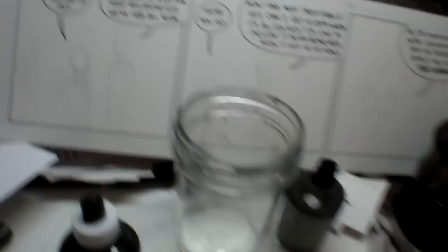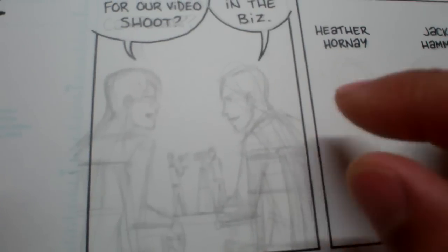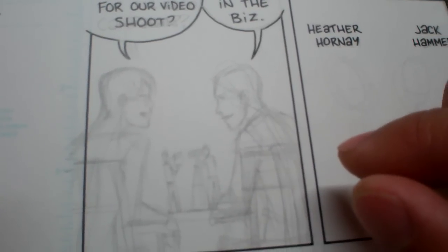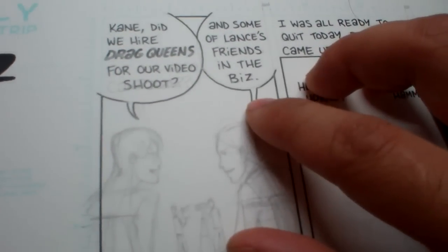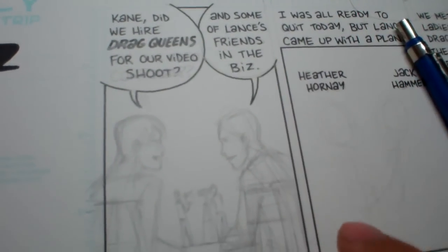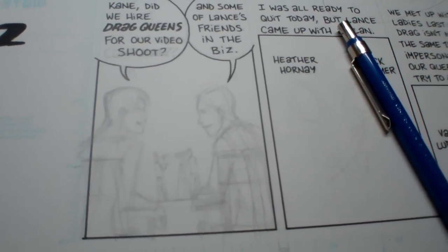Then comes the clean-up part where I tighten up the pencils, which is right here. It's not that tight, but since I'm the person I'm working for, I know pretty much what I want to do. I have a kind of shorthand to myself so I know which lines are important and which are just sketchy. That process actually takes the longest — the lettering with the rapidograph and the tightening of the pencils are the two processes that take the longest time.